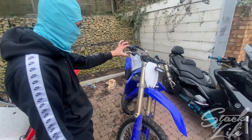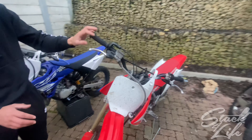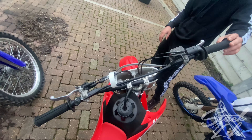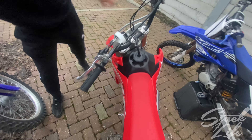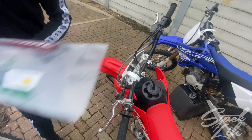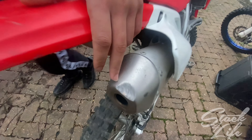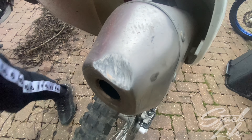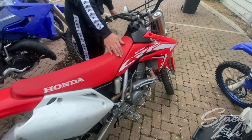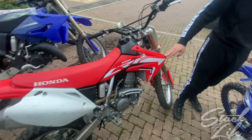Coming on to the 150 — I did flip it a couple of months back. The handlebars are bent; I've got some new ones here for it. As you can see I did mash up the end fairing — it's peak, I mashed it up, long thing.